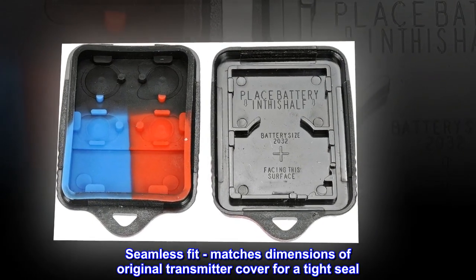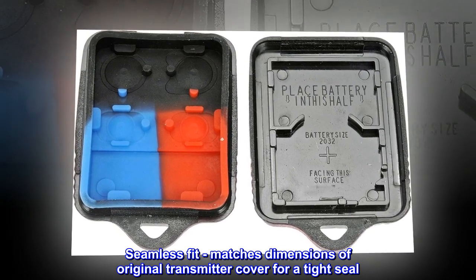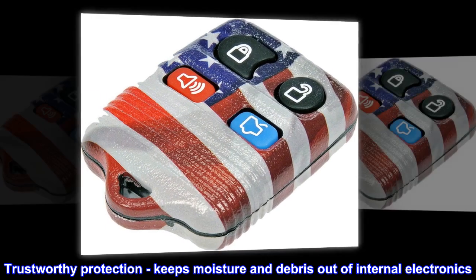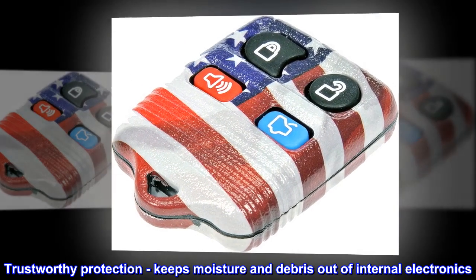Seamless fit. Matches dimensions of original transmitter cover for a tight seal. Trustworthy protection — keeps moisture and debris out of internal electronics.